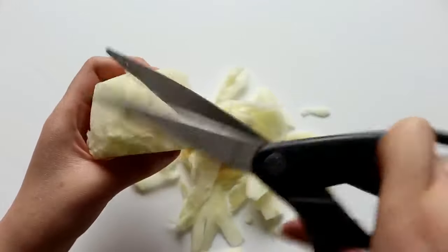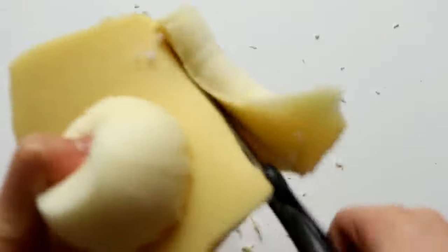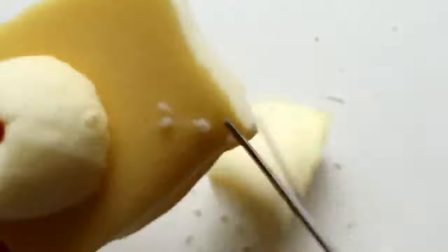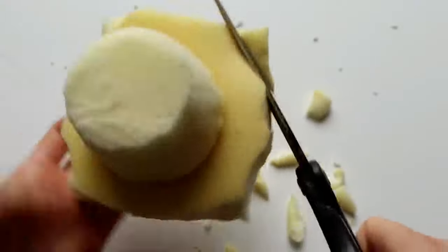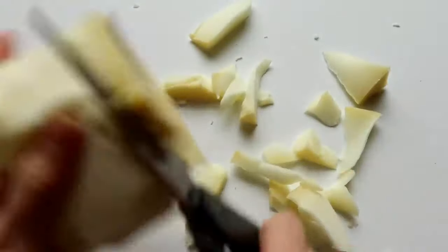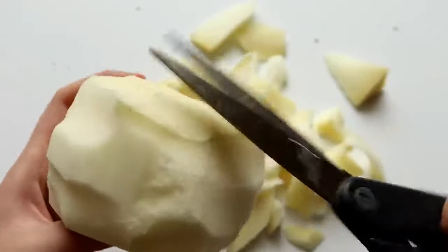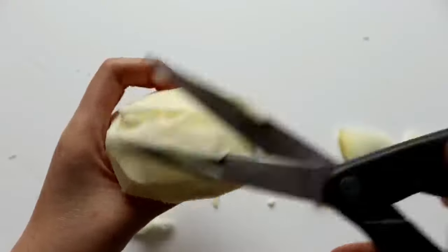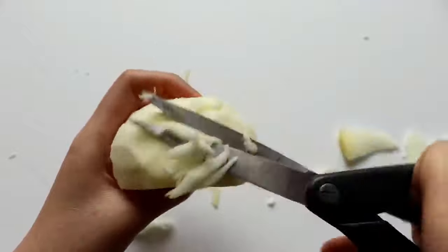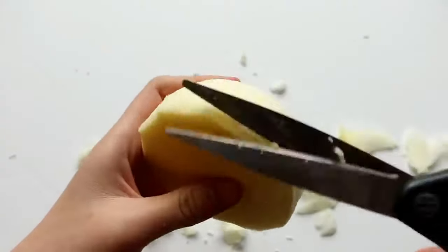Once I'm happy with the cupcake base, I'm going to use it to size how big the top of the cupcake should be. So I'm going to take another piece of memory foam and cut it into a circle, then start rounding off the edges. The shape that you want to achieve is basically a rounded dome, and don't forget to round off the bottom edge too.